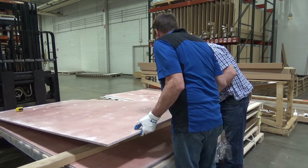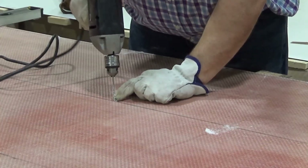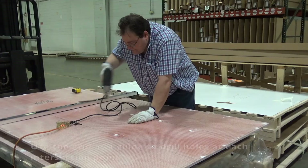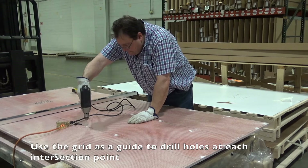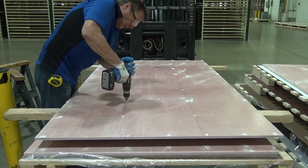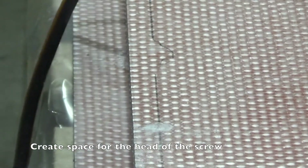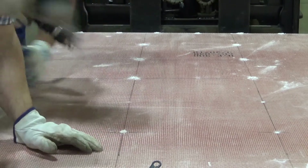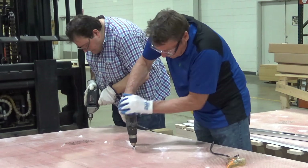Proper Personal Protection Equipment, or PPE, should always be worn when cutting or drilling. Using the grid as a guide, drill a hole at each of the intersection points using high-speed steel twist drill bits. After the initial hole is drilled, use a standard corded or cordless drill to create space for the head of the screw to sit so that it is flush with the Ballistic Panels. It is critical to have a smooth, even surface on which to apply the FRL.